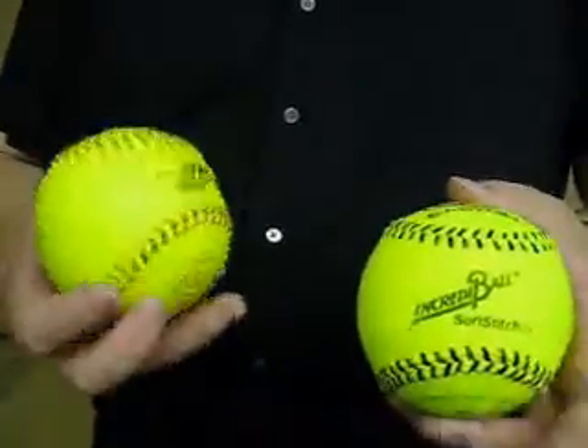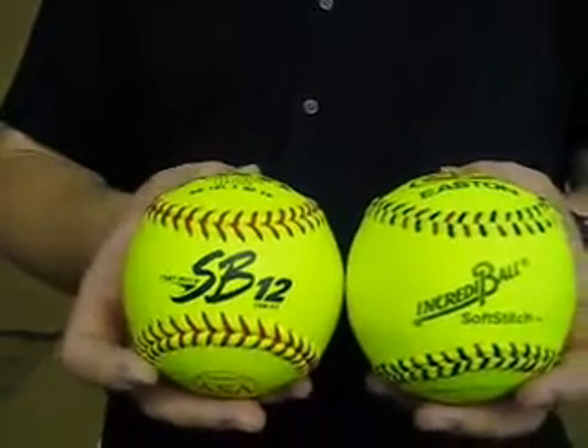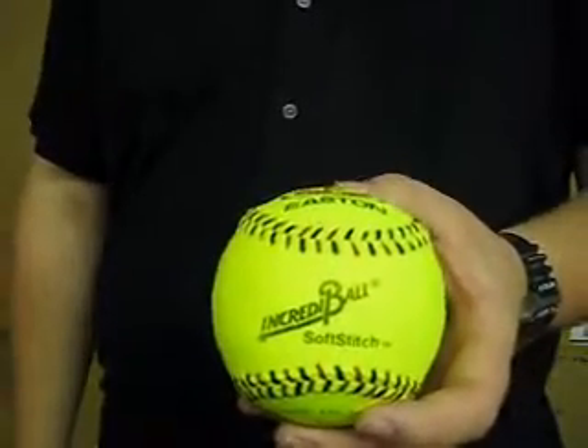If we compare the Incrediball to a standard game softball, you can see they both have excellent shape. The colorings are very close, that's why the Incrediball is such a great training aid.